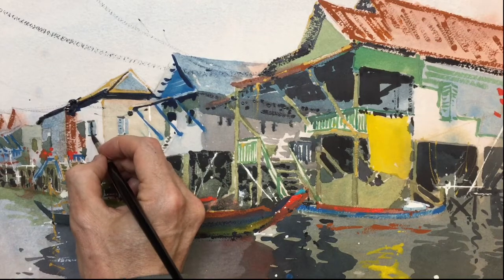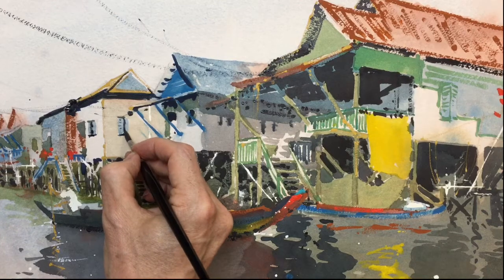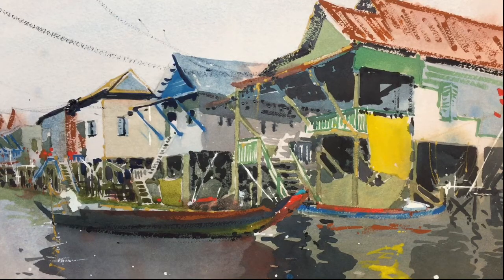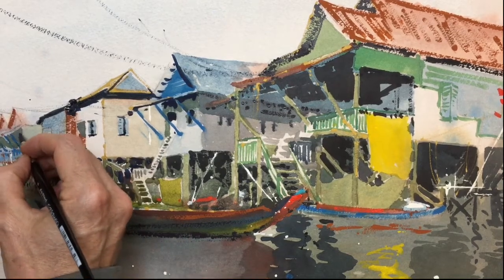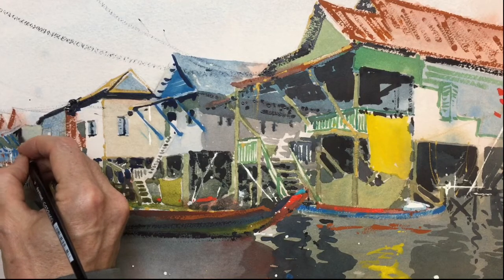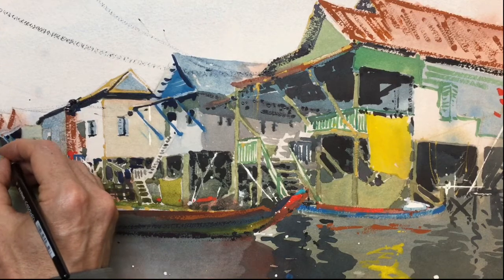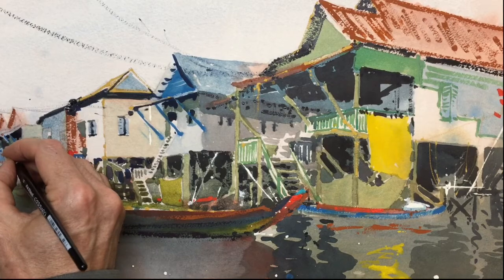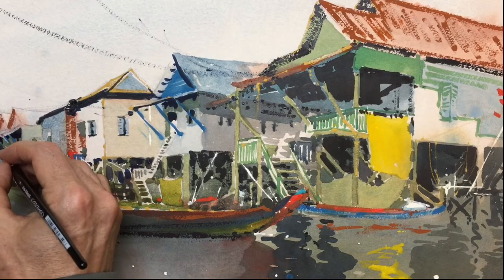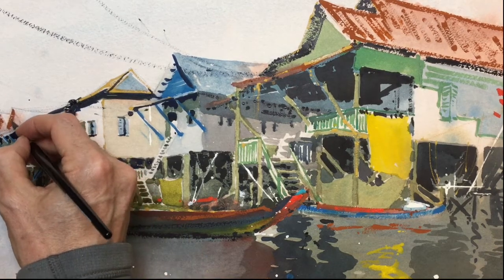A bit more dark in the windows — perhaps they're open. A few more dark marks back here. A couple of doors or windows as well. Just pull some shapes down. Make these shadows a bit darker as well.